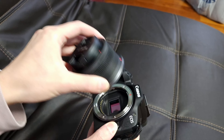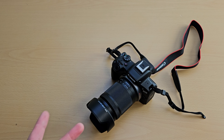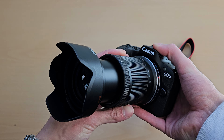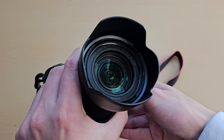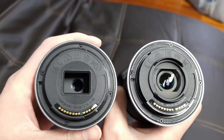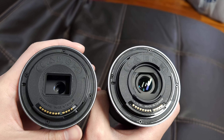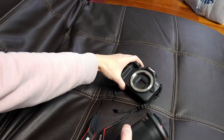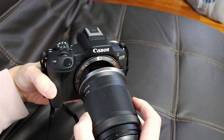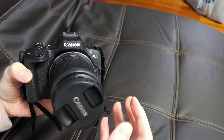I first bought this camera with the 18-to-45 kit lens, but I sold that and purchased the 18-to-150 lens. This 18-to-150 is pretty much a straight upgrade from that 18-to-45 kit lens — it's more versatile, it has more zoom, and it has better image quality as well.